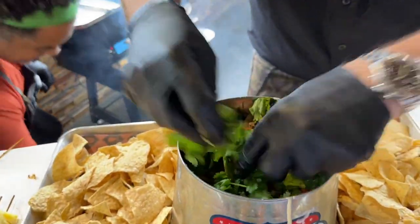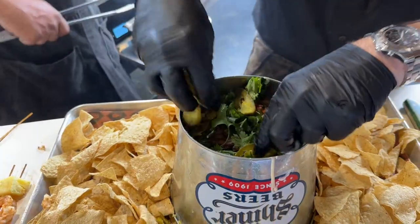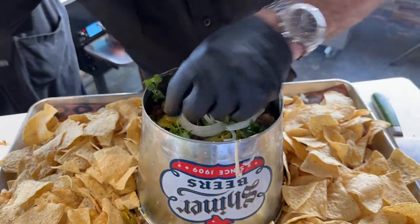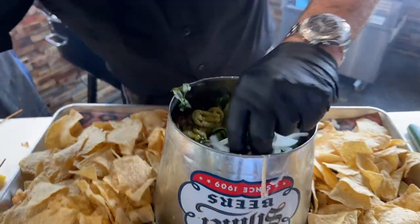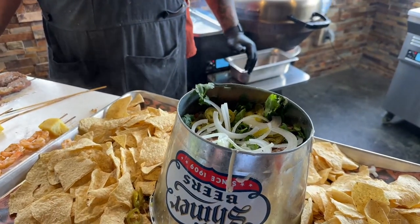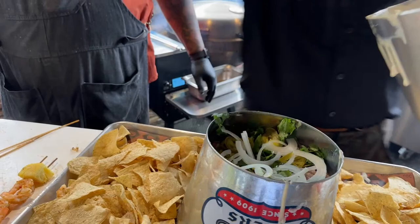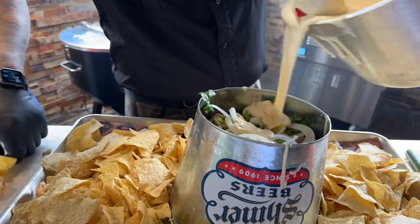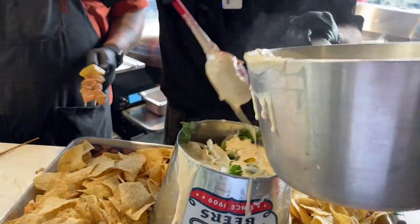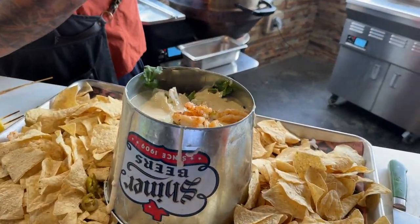More cilantro, pickled jalapeños. I do have some vegetables over here — some peppers — putting a bunch of vegetables in here. He's a fan of the cooked veggies. You need the cheese to kind of hold it all together. I'm throwing more shrimp on there.